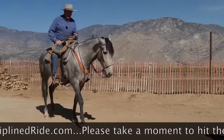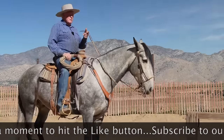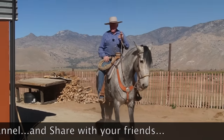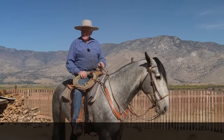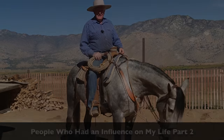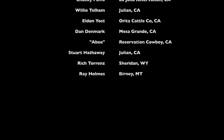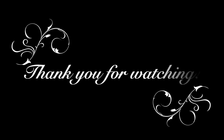How pretty. There you go. All those years of work are paying off. Look at that. You can get off now.